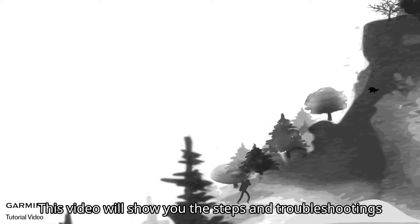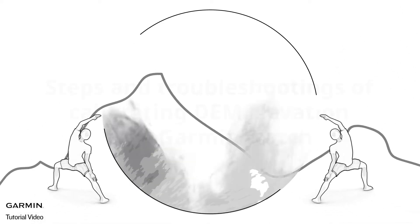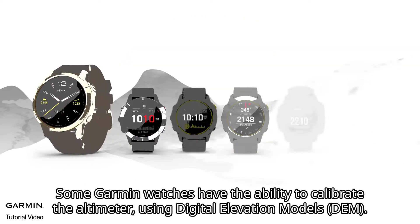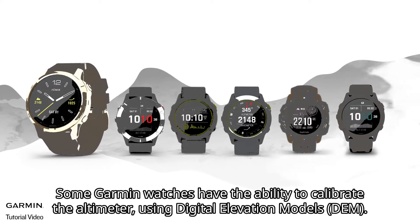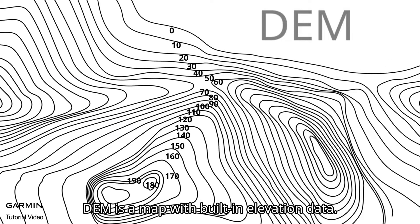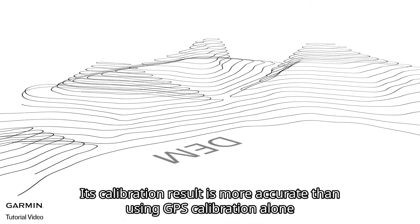This video will show you the steps and troubleshooting for calibrating DEM elevation on a Garmin watch. Some Garmin watches have the ability to calibrate the altimeter using digital elevation models. DEM is a map with built-in elevation data, and its calibration result is more accurate than using GPS calibration alone.